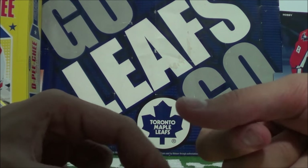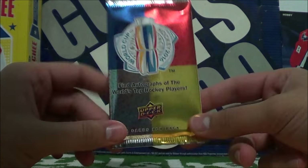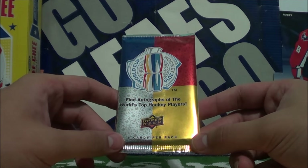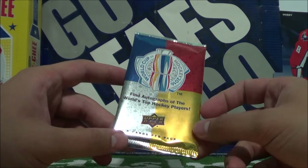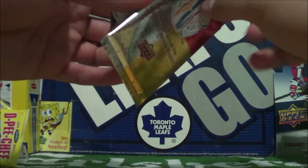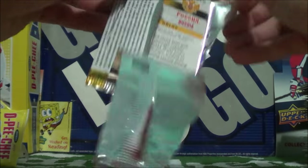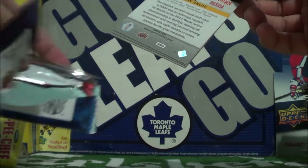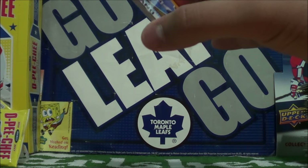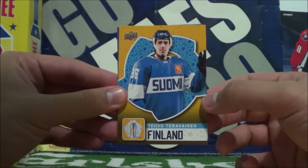No autographs in there, but we did get a lot of inserts. I hope you watch the entire video as we are about to open up our promotional pack of the World Cup of Hockey 2016. You can actually get autographs in these — it's very unlikely, but five cards per pack. I believe there's 40 cards to collect and you get them when you spend $25 or more on Upper Deck products. Let's go through this pack here. Teemu Teravainen for Team Finland.